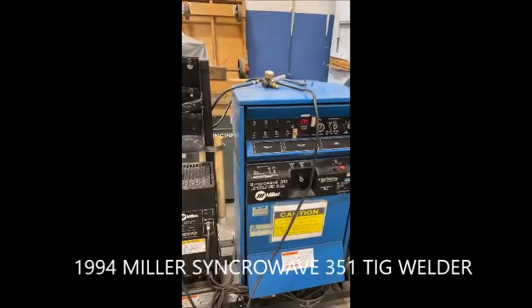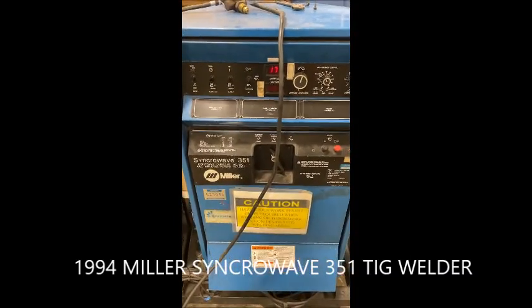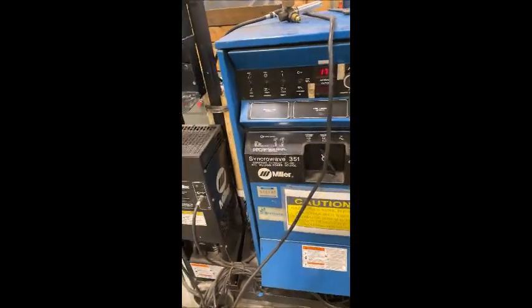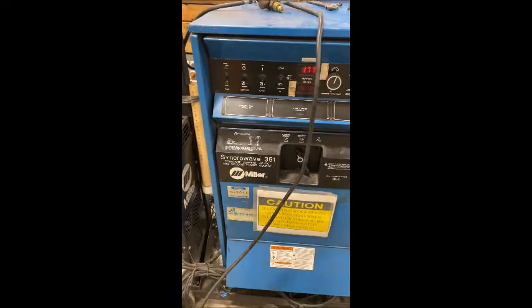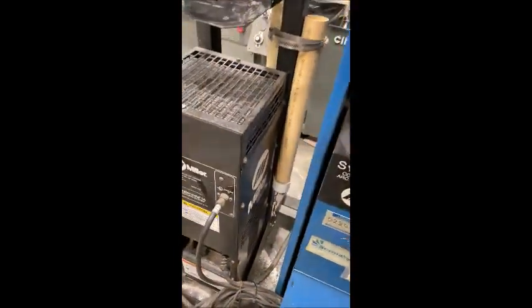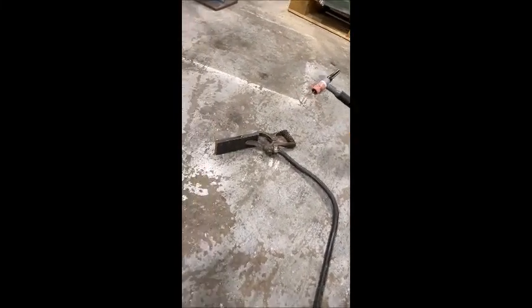This is New England Industrial Machinery, and we are doing a video demonstration of a Miller Synchrowave 351 arc welder. It has the water mate cooling system, foot pedal control, a little handheld sparker, and a little cart.